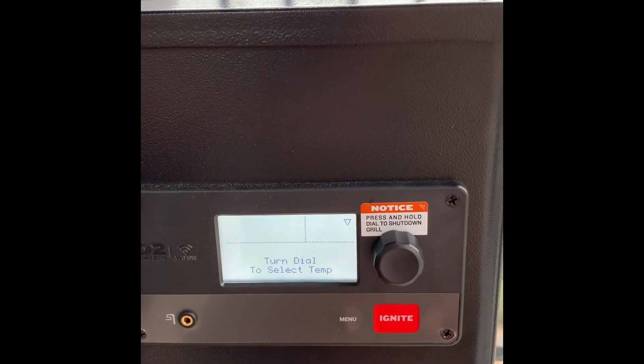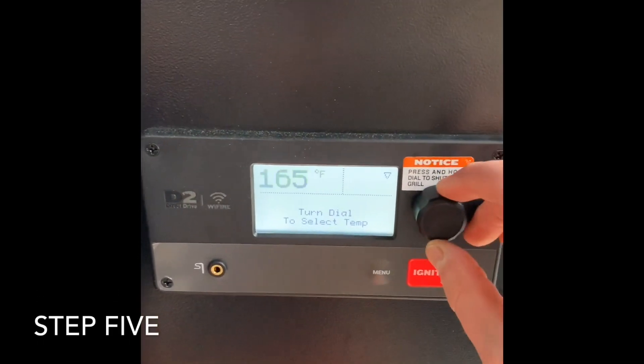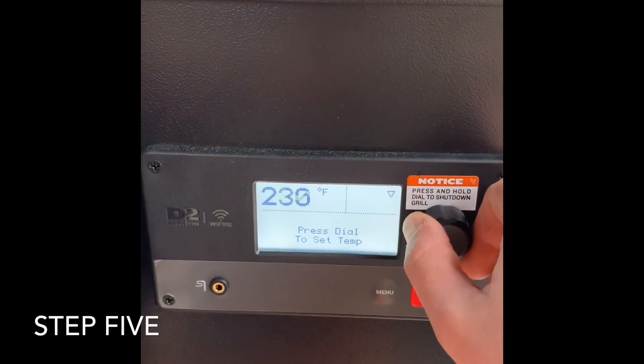Once that's done, you're going to put all the parts back in. We've got the heat shield back in, the drip pan, and the grill grate. Then come back over here to your controller.